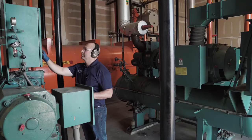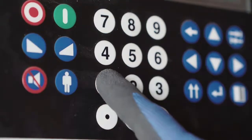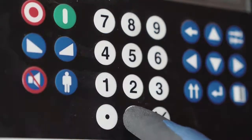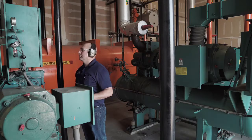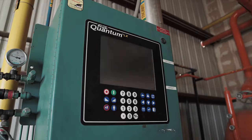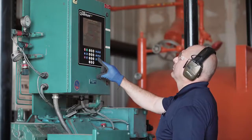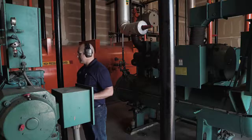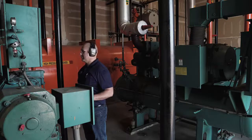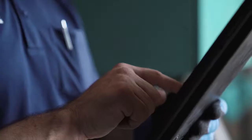Testing the low pressure cutout can be accomplished by adjusting the setpoint to within the compressor's normal suction pressure range. Once the setpoint has been changed, the compressor will de-energize, thus concluding the test. After completing the test, the alarms can be cleared and the compressor restarted. As with all tests, it is important to document the results as necessary to demonstrate what took place.